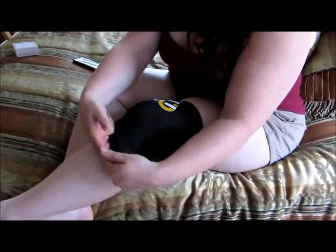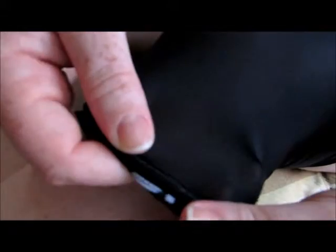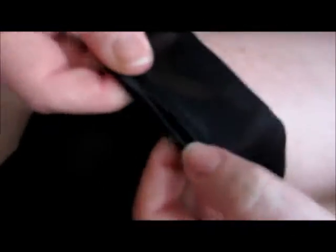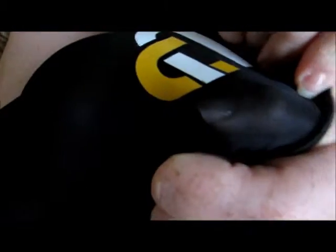It's more like a very thin, very breathable pantyhose-like material. The copper that's in it is just not something that you're going to see — it just looks like pantyhose.